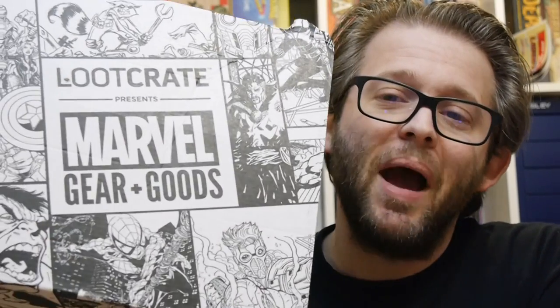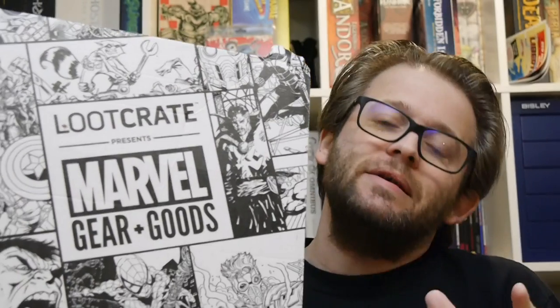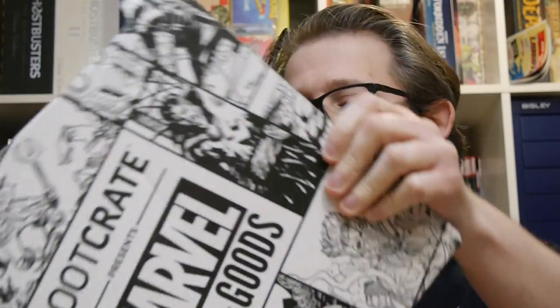Hey, welcome to Graphic Policy Television, GPTV. I'm Brett. It's a new month, and in my hands is the latest Loot Crate Marvel Gears and Goods. It's a box of goodies delivered to your doorstep, and I think it's pretty straightforward. Done by Loot Crate, it's a Marvel-themed box, but this is one that's a little bit different. Let's open up and see what's inside.